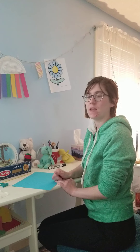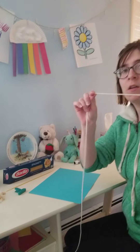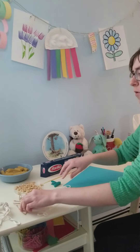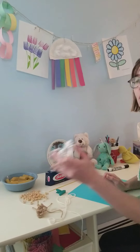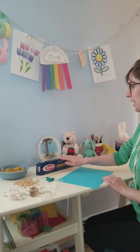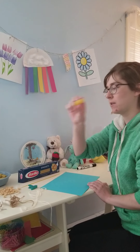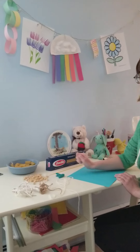Hi friends! Today I have a fine motor activity for you to do with me. You're going to need some yarn, twine, or even a shoelace. You'll also need some spaghetti, some rigatoni pasta, and some Cheerios.